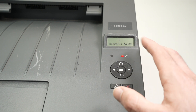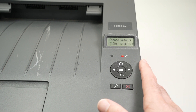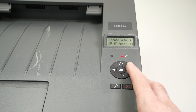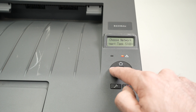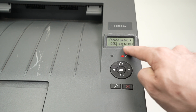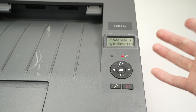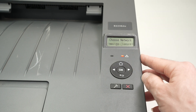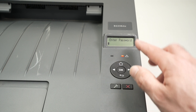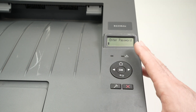Now it will search for all the Wi-Fi networks around you. You need to select the one that is actually the one you have in your home or at your office. You can shuffle through them using the arrows. This is mine — Magic Mammaliga, this is my Wi-Fi network name. I'll press OK once I see my Wi-Fi network.